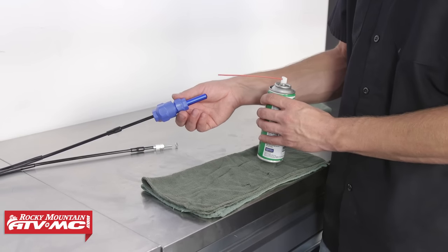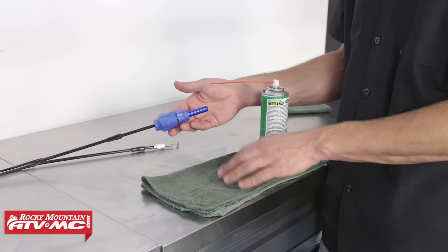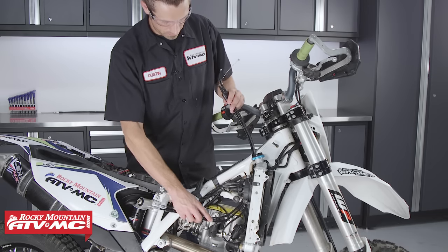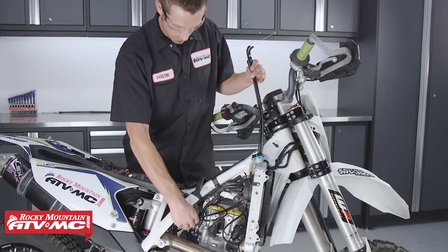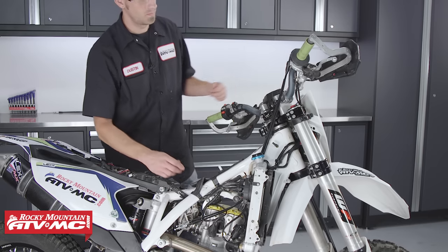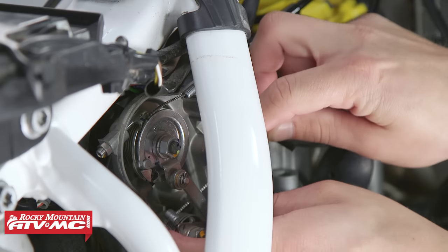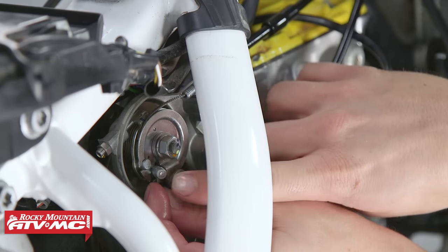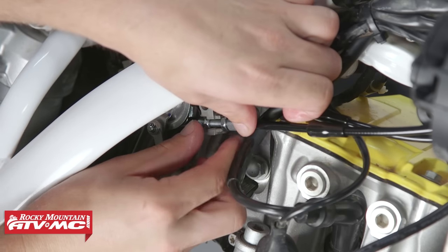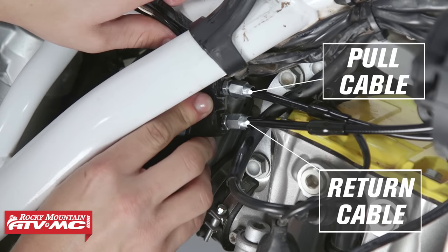And that's how we lube our throttle cable. We'll go ahead and do this to the other cable, and once we're finished getting it lubed we can take it over to the bike and get it installed. Route the new throttle cables through the original routing — if you're not sure how they're routed, reference your service manual for that information. Next, connect the throttle cables at the throttle body, then install the throttle cable cover at the throttle body.